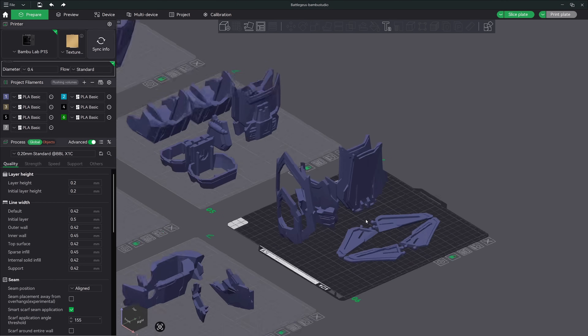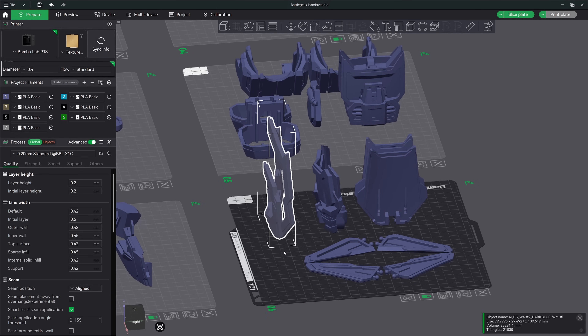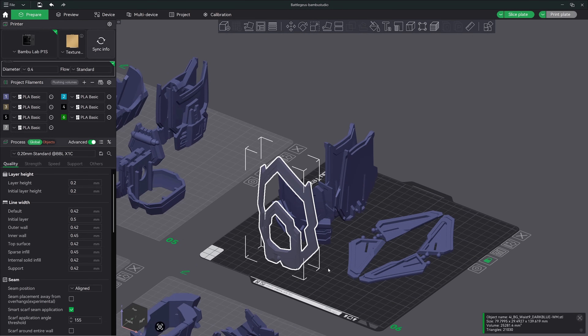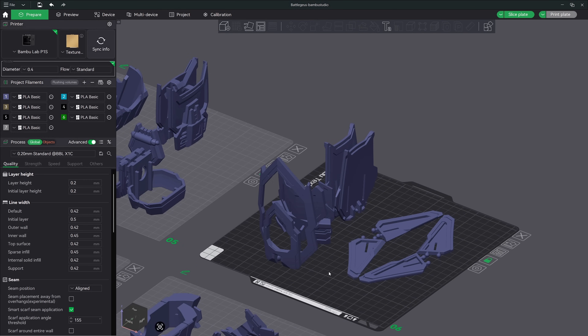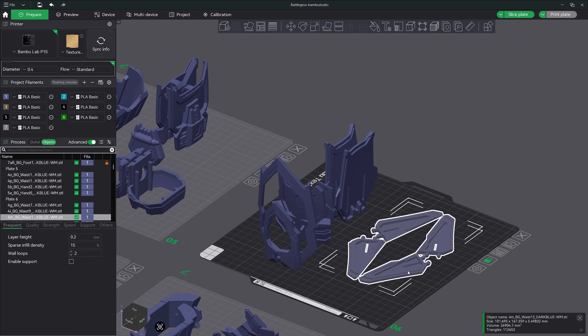If I zoom in and rotate around you can see we have some large models laying flat on the build plate and some that are standing quite tall. This model here isn't very rigid at all. I would be willing to bet it would fail without proper bed adhesion. So instead of adding another plate and moving it, I can simply dive into each model's individual settings and properly set them up. If we switch from the global tab here in the process menu to the objects tab you're going to see the settings down below change.